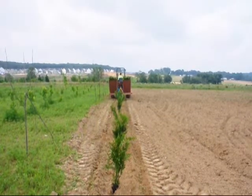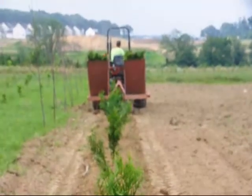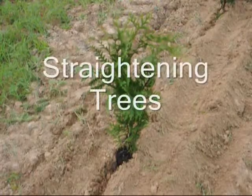We sell arborvitaes in seedlings, rooted cuttings, small pots such as these two to three foot high, and all the way up to 18 to 20 feet tall. We are located in Fountainville, PA near Doylestown.